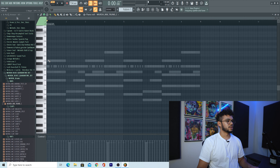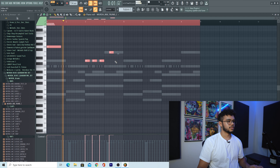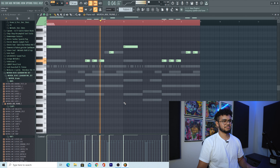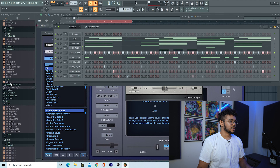Now let's add the 808 — it's my favorite part of making any beat. A lot of people will do this a little bit earlier on, but I usually like to save the best for last. I like this — yeah, super simple. I'm just going to throw a kick underneath that.